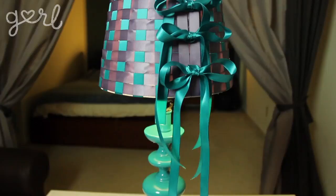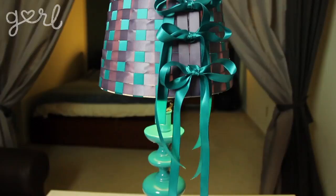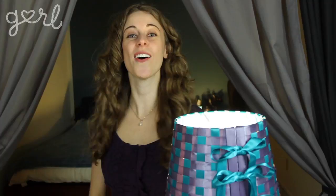My own personalized lamp! Now when I'm burning the midnight oil I can study fashionably. Love it! How did you decide to spruce up your shade? Tweet me at Jamie Petito or tell me all about it in the comments below. We did it, all right girl — I'm Jamie and you're on girl.com. Don't forget to subscribe to our channel, just click on that button.